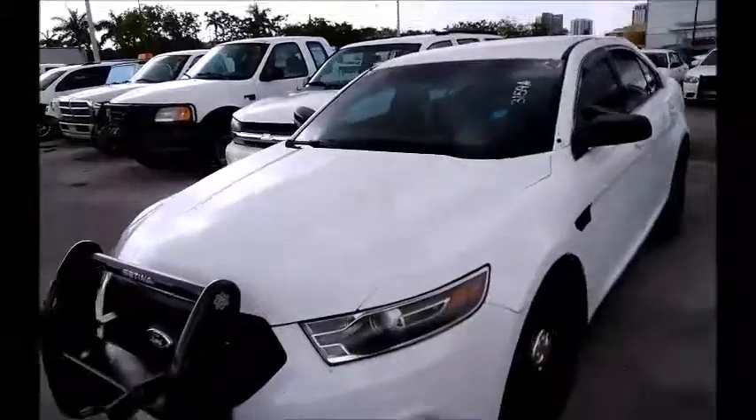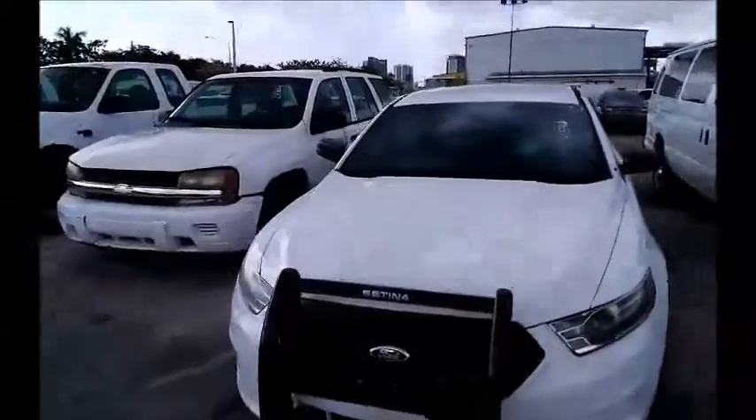It's got some denting here. I don't know if you guys can see that. Got a dent here and two here. We're gonna roll this car back for you. Ex-police car with collision damage on one side.